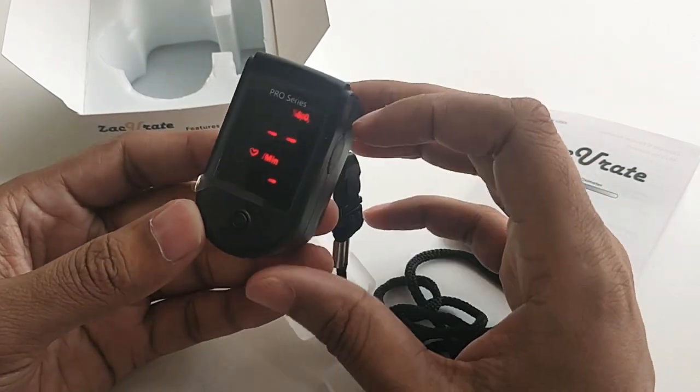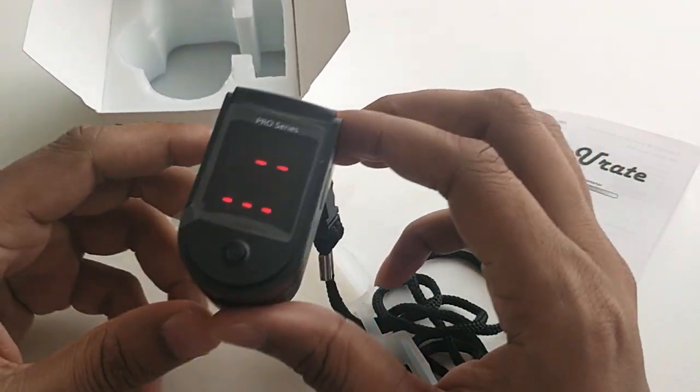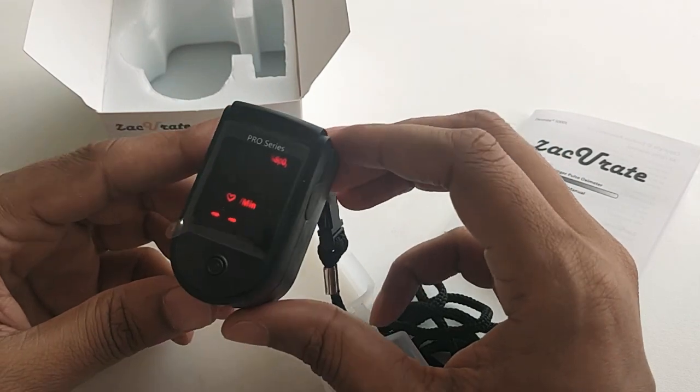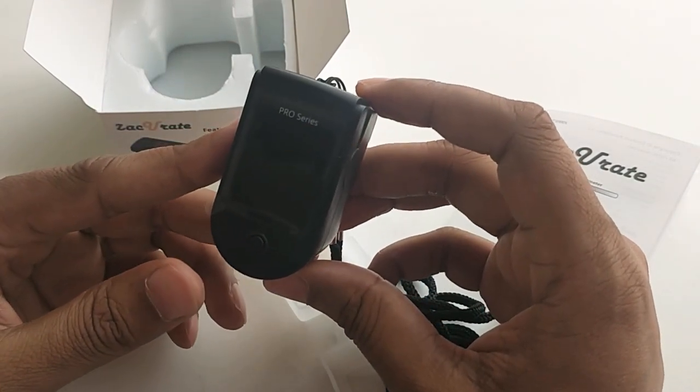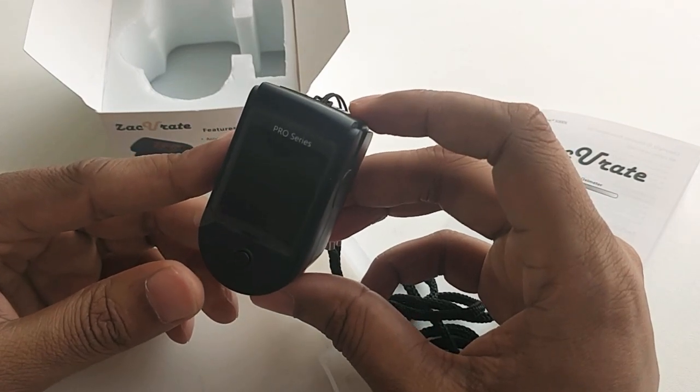This is the pro series of Z-Decorate — I bought it and it cost me around 39 pounds. On this display you will find two parts: one is your oxygen level and the other is your pulse rate.